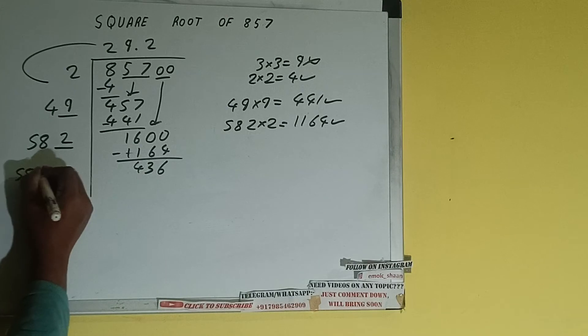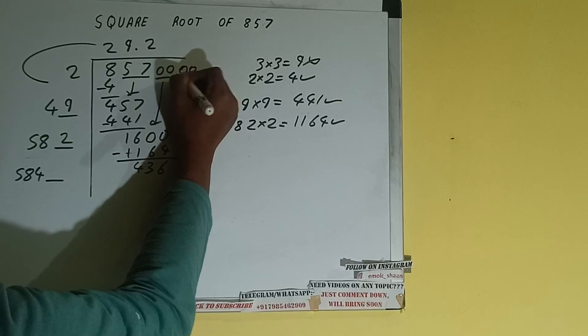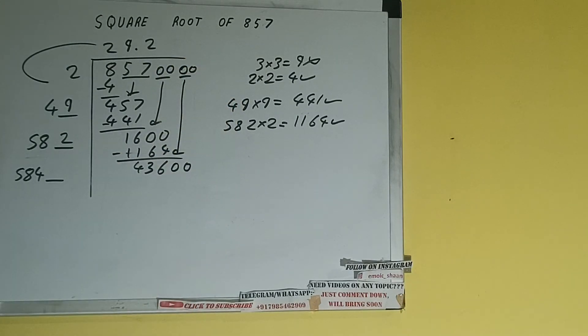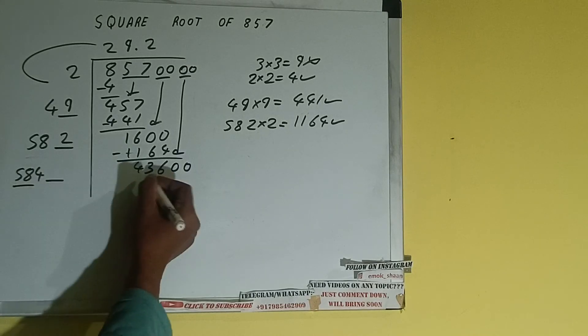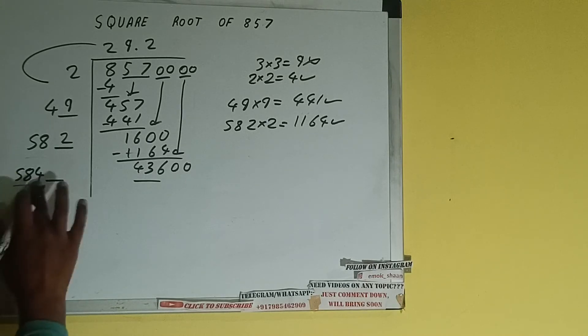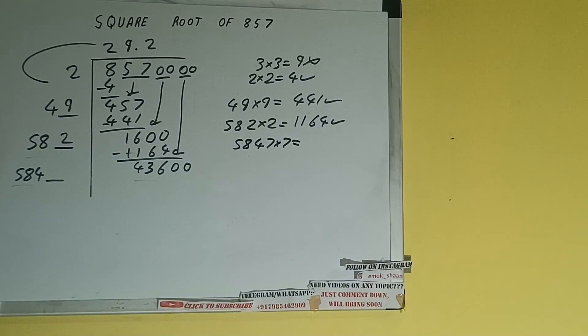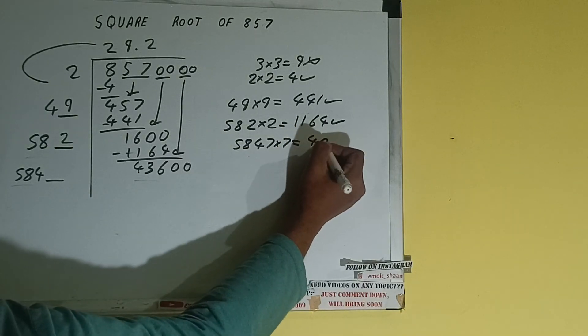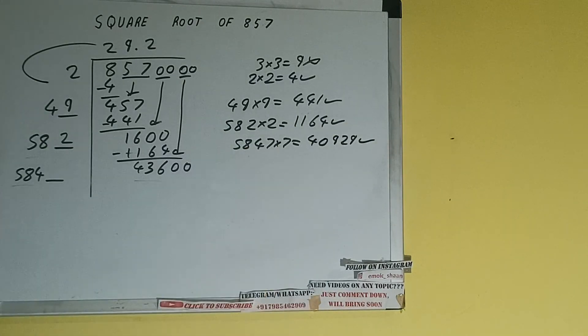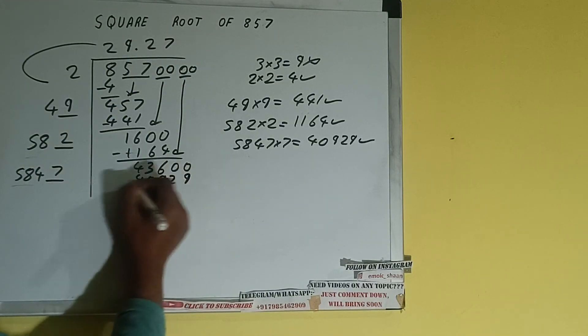Now 582 into 2 we did, so add both: 582 plus 2 will be 584. One digit extra — this number we need to make it big. Bring the next pair of zeros down and it will be 43600. Compare 58 with 436 — 58 seven times is 406, so we can try 7 times. So 5847 into 7 we can try, and we'll be having 40929, which is good to take. So 7 here and 7 here.